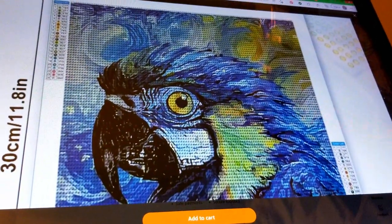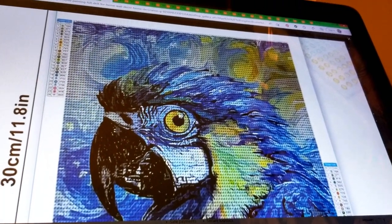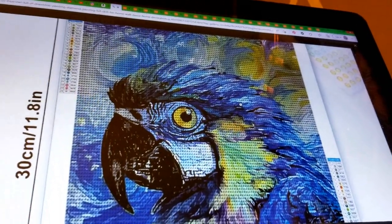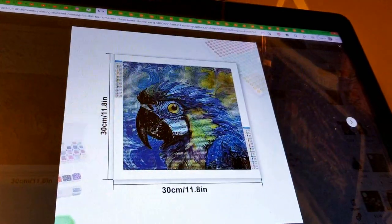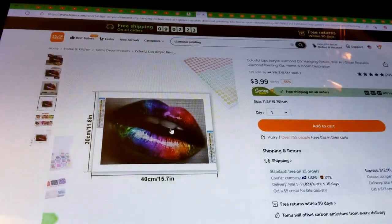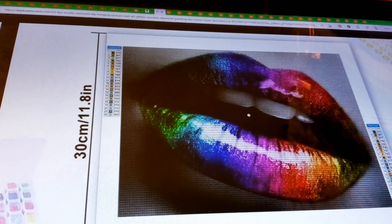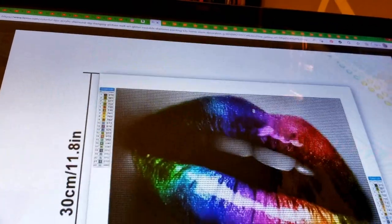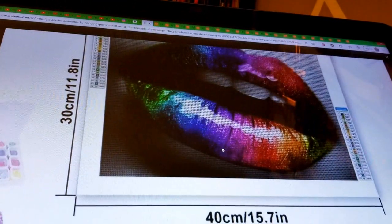When you see a grid diamond pattern, be wary — I'm not saying it won't come out, but consider the canvas size and the image. For example, I saw a video where someone got a farm scene with a barn, horses, and trees in a small size — that's not going to work. You need something front and center. Here's another one at 30 by 40 where the main object is front and center and uses mostly rainbow colors, so there's not too much fine detail — that would probably come out fine.